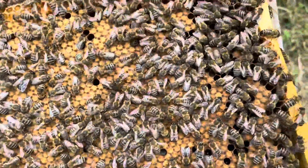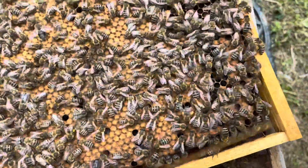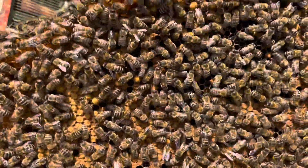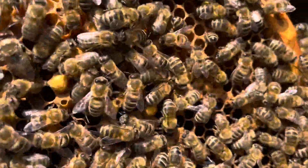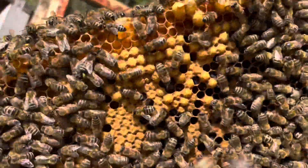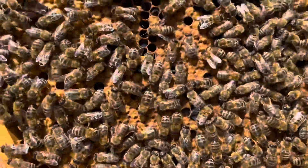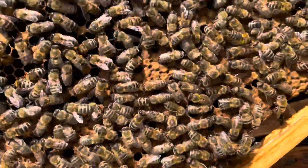We'll go through some more frames and see if we can find the queen. Just thought I'd show another good frame of brood — full of some drone brood at the top there. The bumpy looking cells, you can see those bumpy cells, those are the boys in there. And the flatter, darker, biscuity cappings there — that'll be worker brood, so girls.